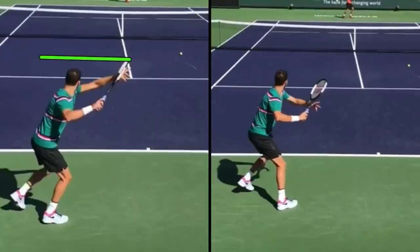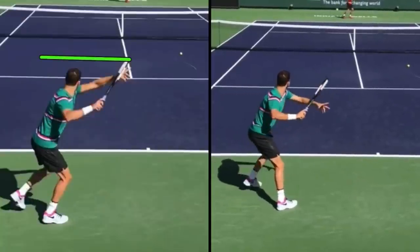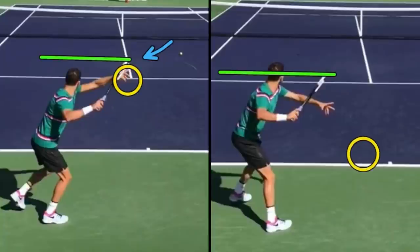Now this ball is much closer to the baseline. They begin their swing — specifically the drop — before the ball ever bounces. He's beginning the drop before the ball bounces, and then just after it bounces he hits. That's why he's hitting on the rise. Notice his turn this time — the tip of the racket is actually slightly lower than head level. From this camera angle it's around head level, but it's without a doubt lower. So when the ball lands shorter, they tend to turn higher; when the ball lands deeper, they tend to turn lower.